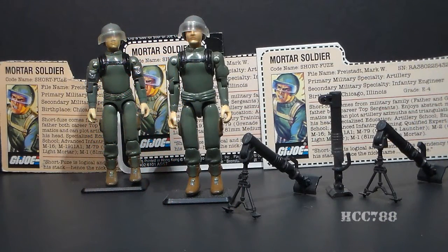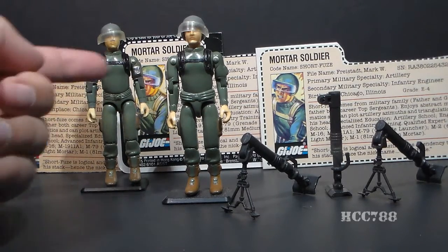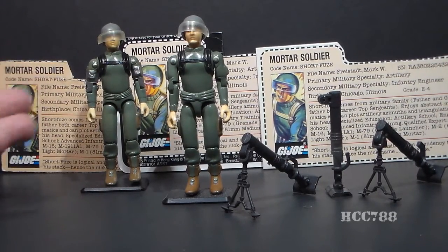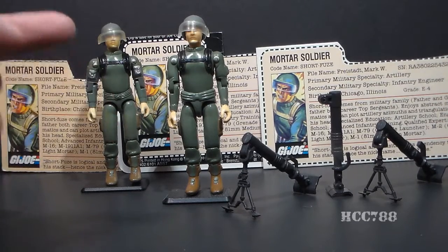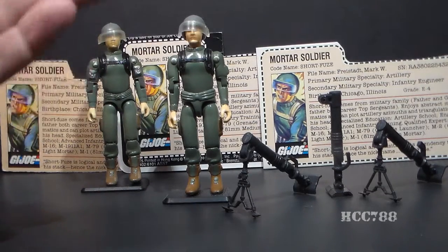This is Short Fuse, G.I. Joe's mortar soldier from 1982, from series one of the new G.I. Joe when the line was relaunched that year. In 1982, Short Fuse was released in the so-called straight-arm version. In 1983, he was reissued in the so-called swivel-arm version, and we will look at the differences in this video. The 1983 swivel-arm version was also issued in 1984, and was discontinued for 1985 with no direct replacement. For collectors, the straight-arm version is referred to as version one, and the swivel-arm version as version 1.5. Short Fuse was also available in 1986 and 1987 as a mail-away, and there was a change to the file card that we will look at as well.